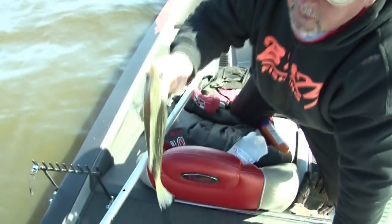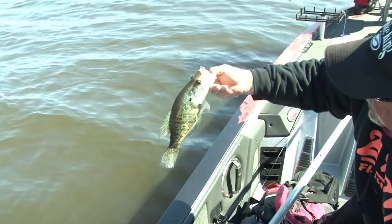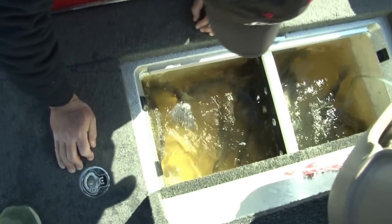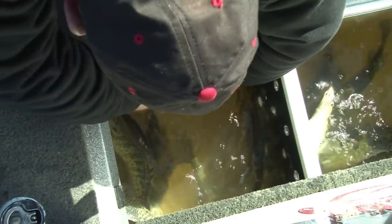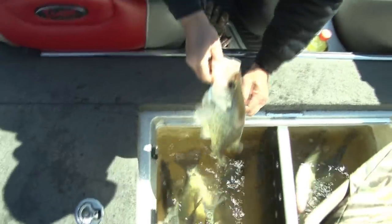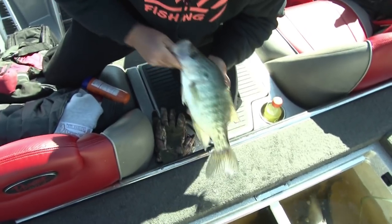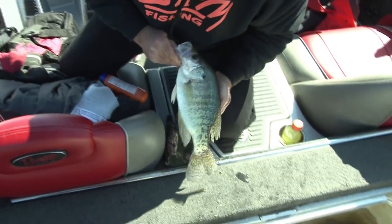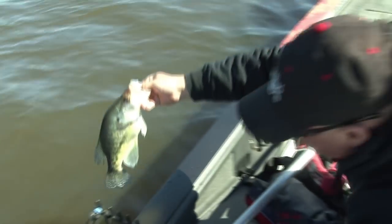I think that's the first fish we caught right there. Little white crappie. Some places you wouldn't say they're little. Tim, that's one of our smaller ones. Okay? You okay with that? Yeah. All right. Look at that.